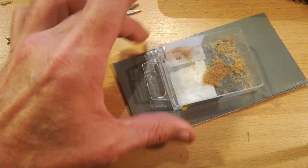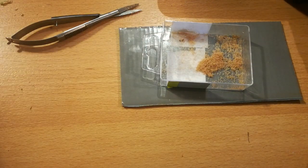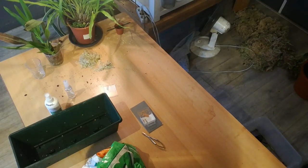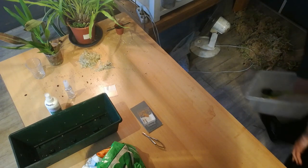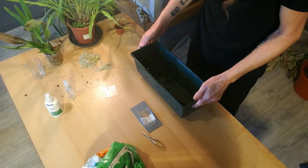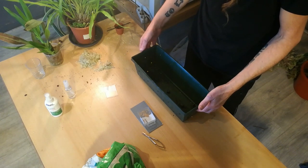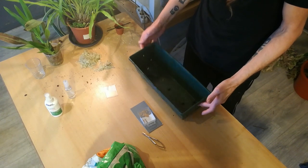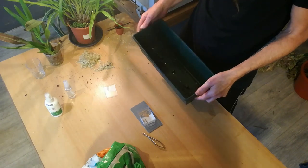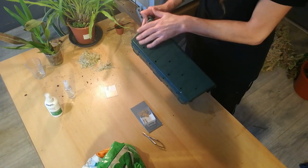Orchid seed. Okay, next step. The planter is sterilized with bleach. I made some holes in it.